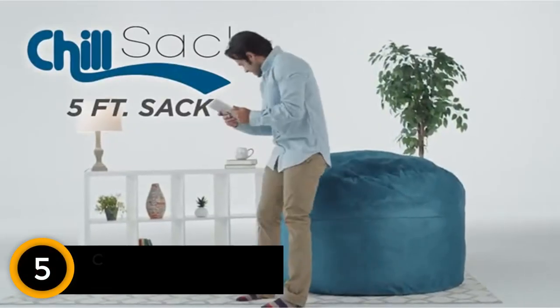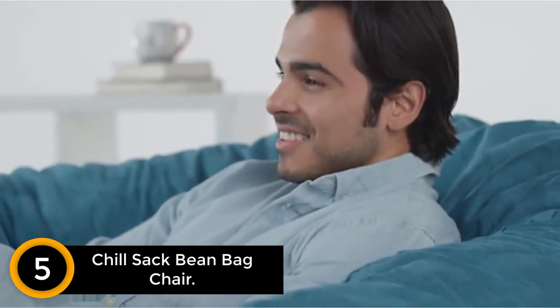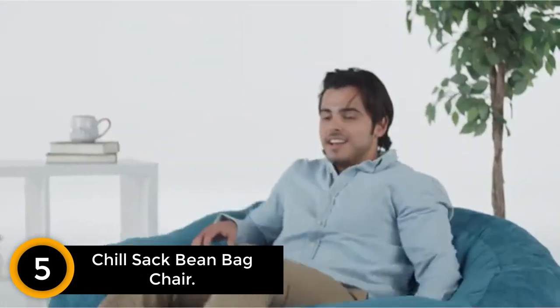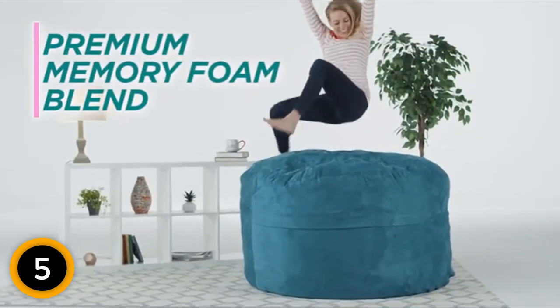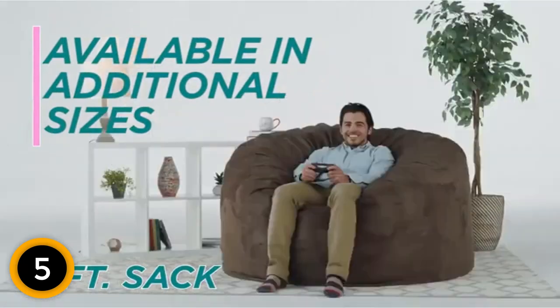Number 5: Chill Sack Bean Bag Chair. For a high-quality, sizable bean bag chair that doesn't sacrifice comfort, check out the Chill Sack 5-Foot Bean Bag Chair. Filled with shredded memory foam instead of beans or pellets, this isn't your average bean bag lounger. It's super fluffy and plush but still pleasantly supportive.